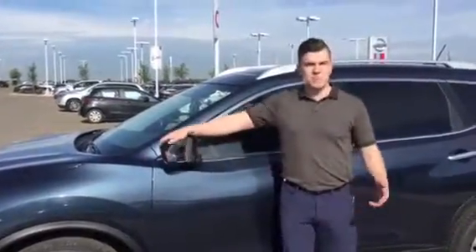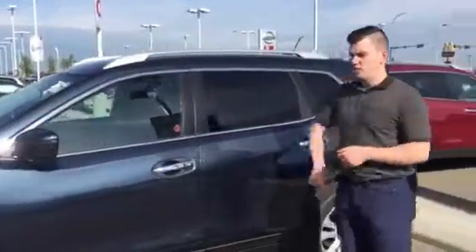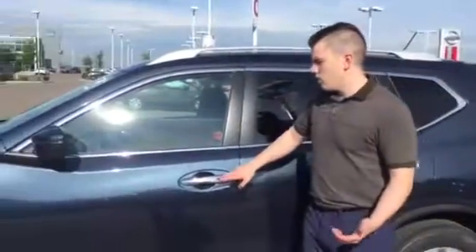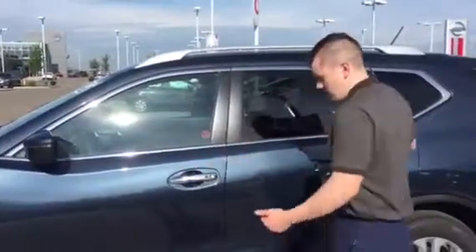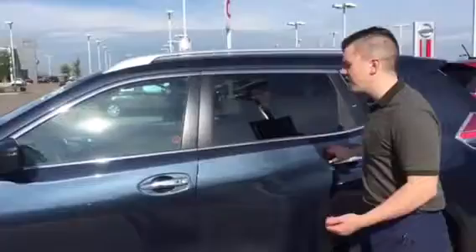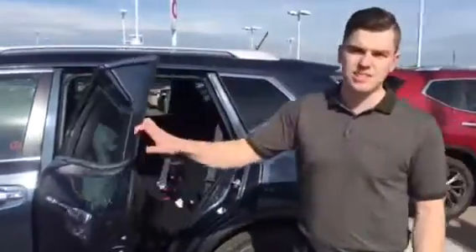And you also got heated mirrors. With the breakaway feature, you don't have to scrape them off in the winter, which is really awesome. So I'm just going to lock the doors really quick — as you can see, everything's locked. Now by the press of a button, I can unlock them and not even have to take the keys out of my pocket.